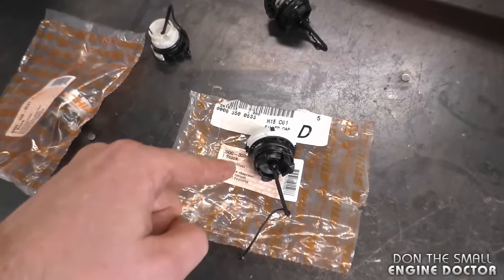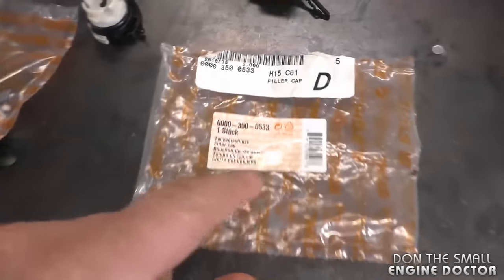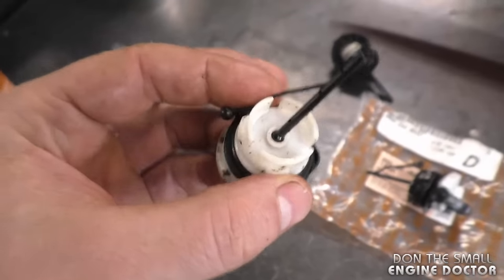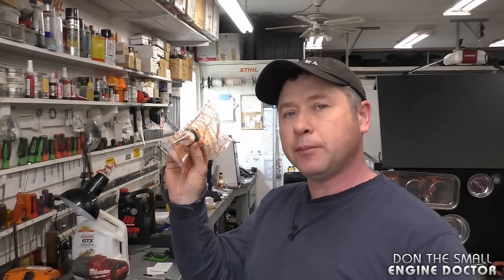I'm going to show you the two most commonly used oil caps that I buy from Stihl. Here is the part number for the larger oil cap, and here is the part number for the smaller one. I highly recommend that you only use OEM oil caps — I find that the Chinese ones are even worse. If you do a lot of small engine repairs, keep some of these in stock in your shop, as you're going to get a lot of Stihl chainsaws that come in leaking bar oil when it's just the cap causing the issue.